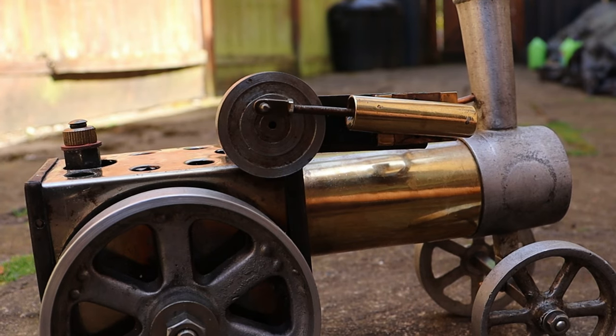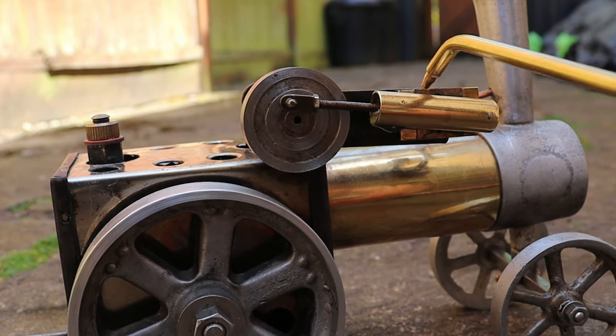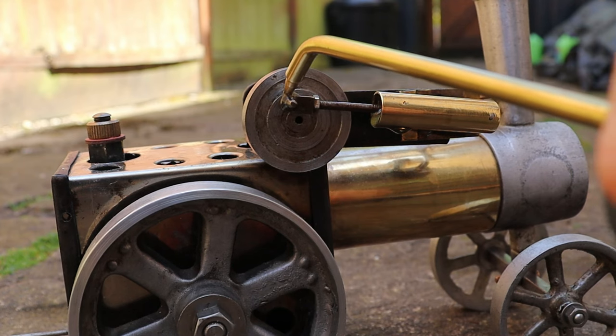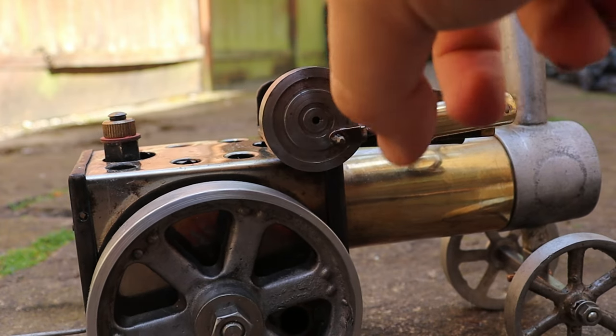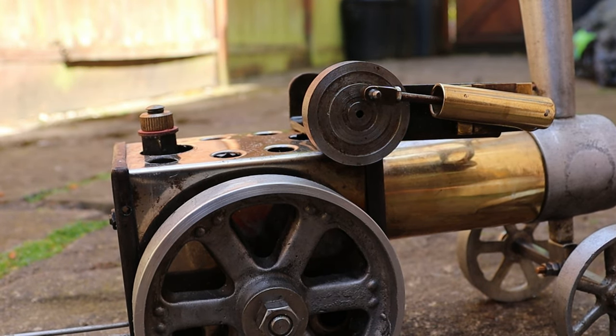Let's look at the engine. So it's got to get a bit of oil on the piston — not the cross head, sorry, the port face — on the crank, and on the bearings. So let's just wait for some steam to build. Yes, the fuel gel is indeed lit.